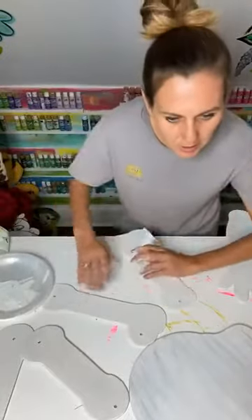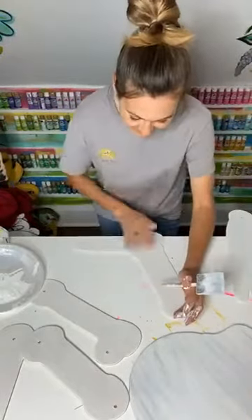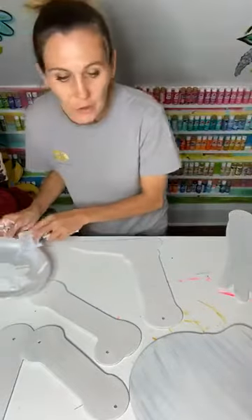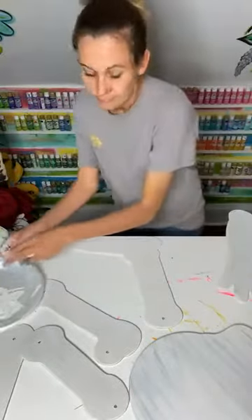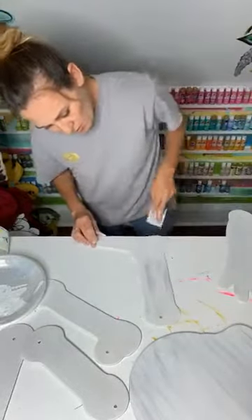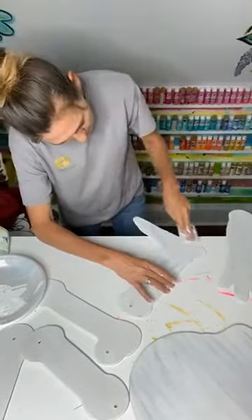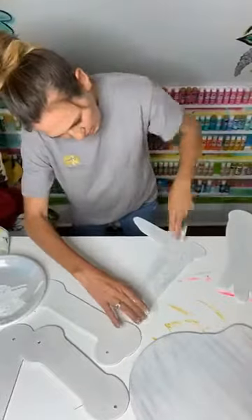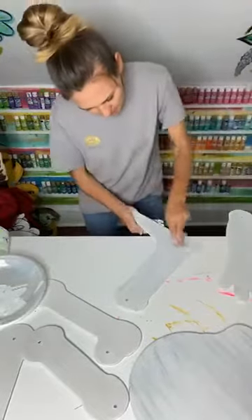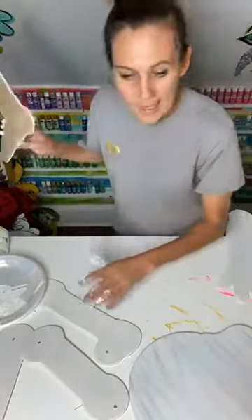Let's get the little foot. The leg — we're going to pull some gray down, then kind of sway it this way. Then we're going to take that white and just kind of mingle it in, blend it in like so.